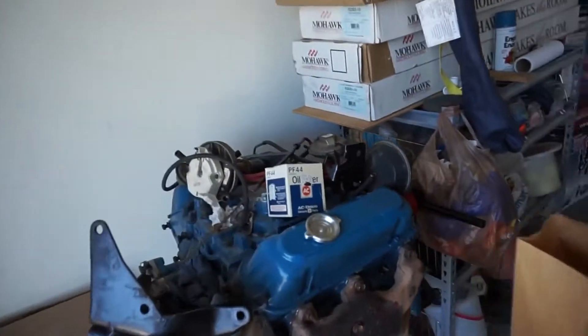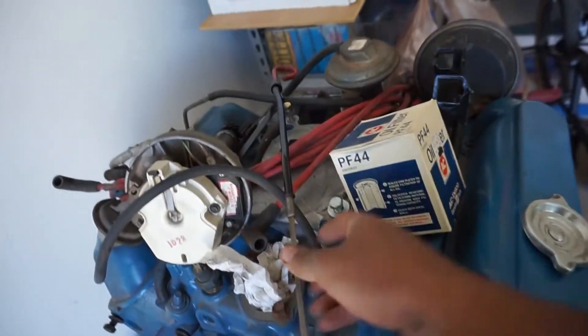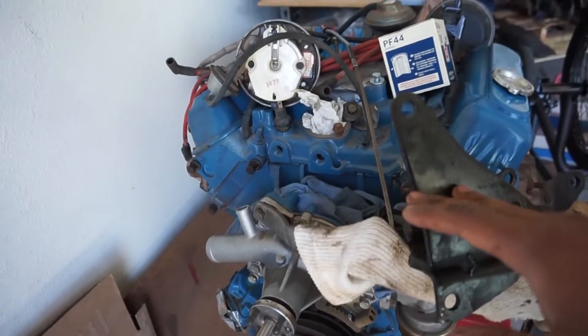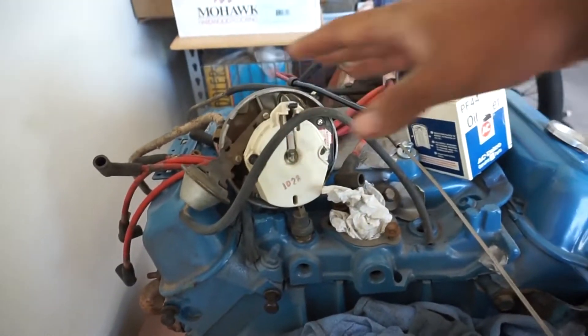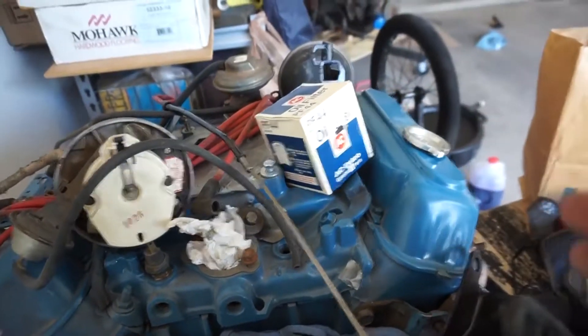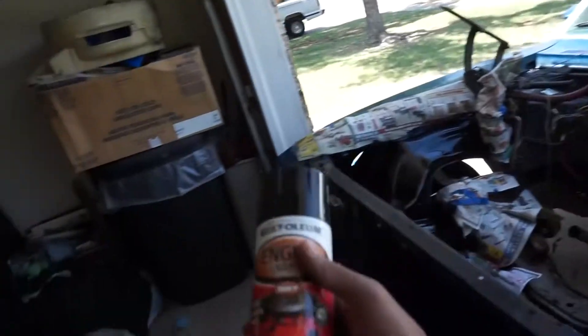We have the dipstick all painted up, everything's pretty much good to go. We have the oil filter, and we just gotta pop the distributor in and the carburetor and it should be good to go. Then we'll come over to the car to paint the engine bay today.